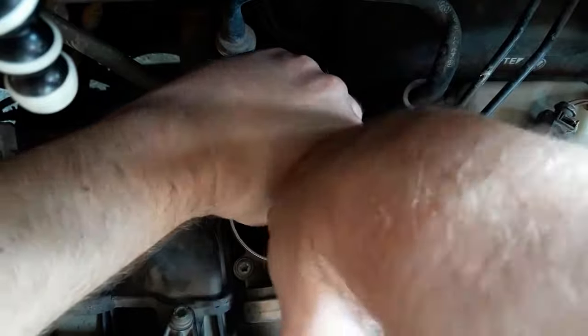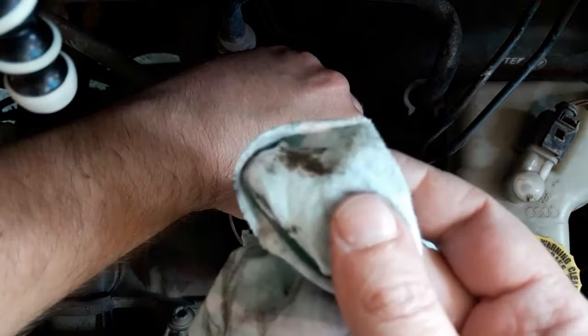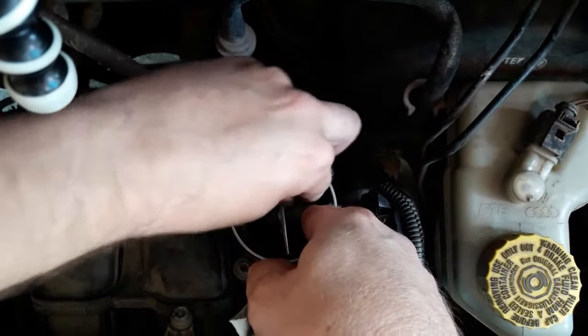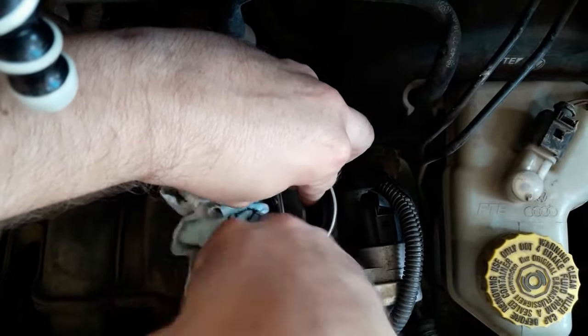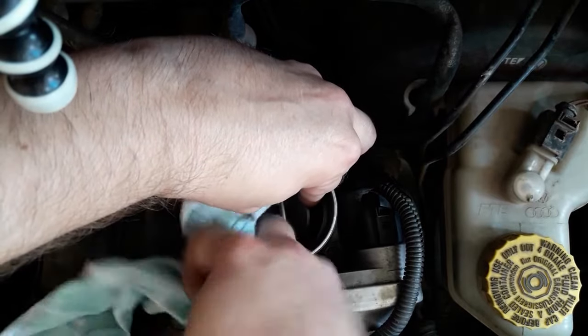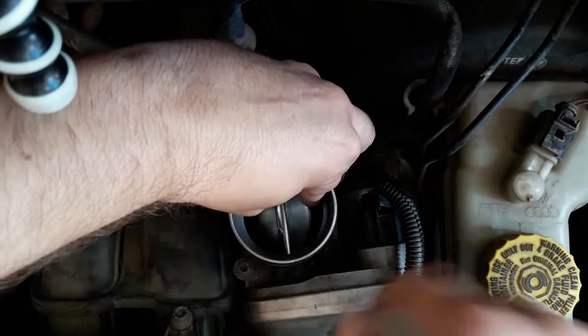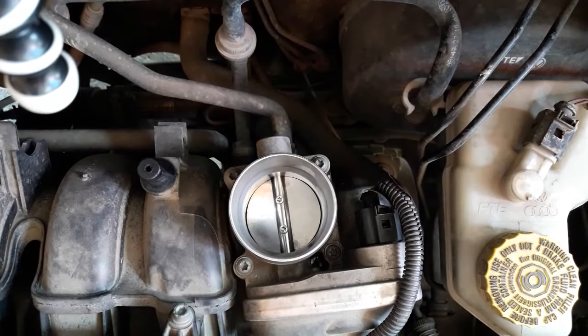Use the cloth and clean as much as possible — as you can see there is a substantial amount of filth in there. Go around the inside carefully, watching your fingers, and repeat the procedure a couple of times. Don't use too much force so you don't break the throttle body — if you do, it will render it useless.